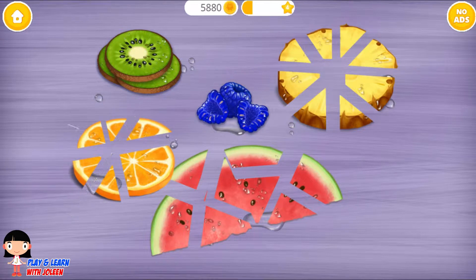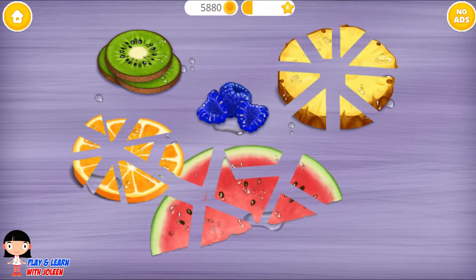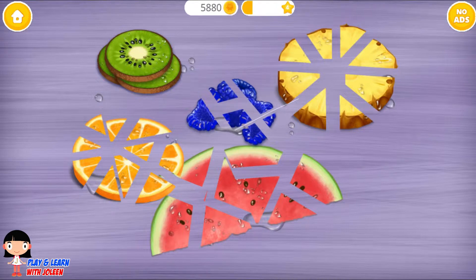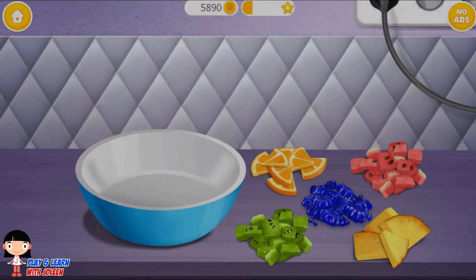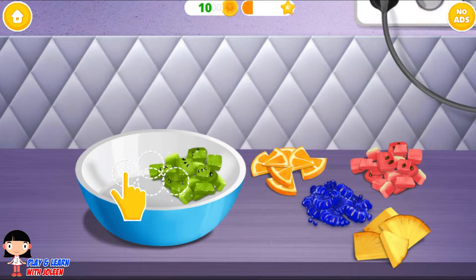Cut the other way too. Now let's do our raspberries — cut that way. Let's cut our kiwis. Now let's place the kiwis in. Yep, we are — let's grab the kiwis.